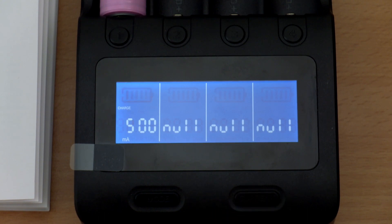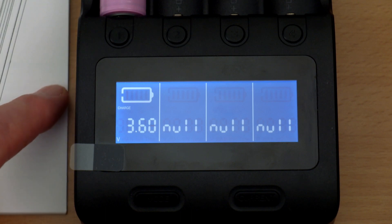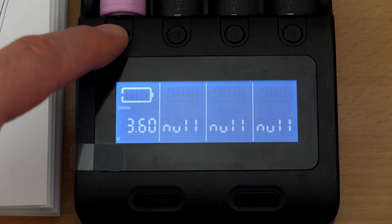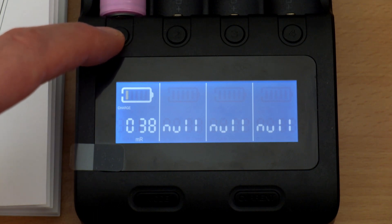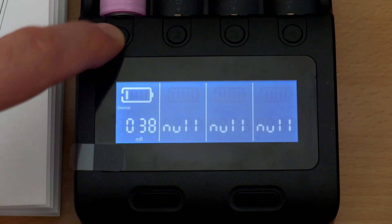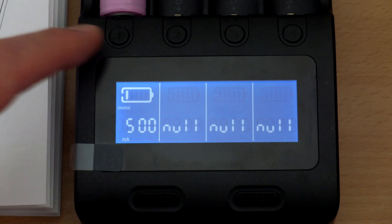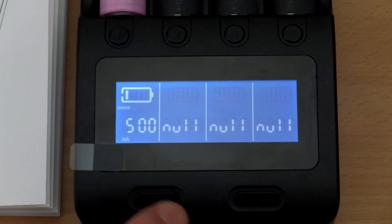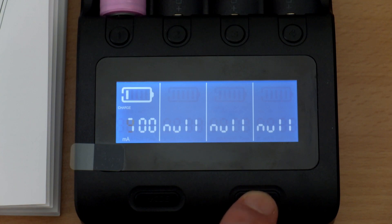The right button controls the four charging currents: 300, 500, 700, and 1000mA. That's a good range, though you don't have the 2A option found on the Opus. One amp across four bays is still pretty good. You have about 10 seconds to change settings before the charger locks in. A quick press of the button for each channel cycles through voltage, time, internal resistance, and how many milliamps have been charged into the battery.